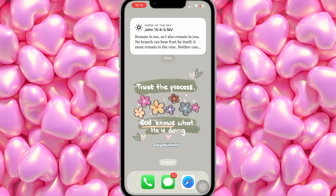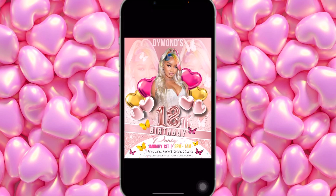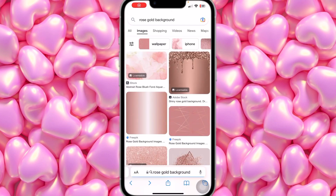We're going to hop right into it. I'm going to show you guys everything — this is the flyer right here, I love it, it's so beautiful, so cute. So the first thing we're going to do is go on Safari and search for 'rose gold background.'